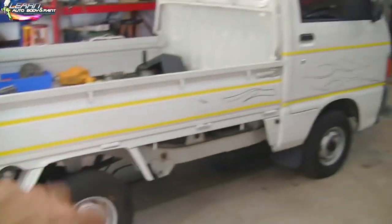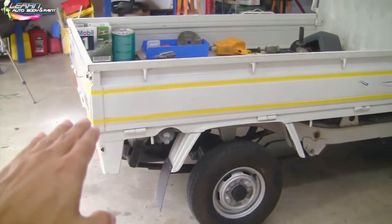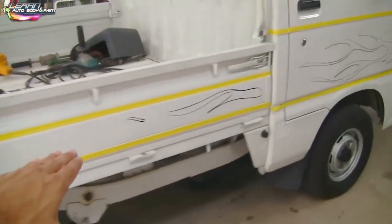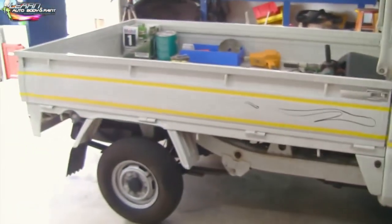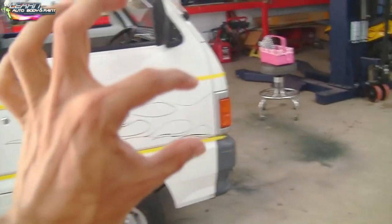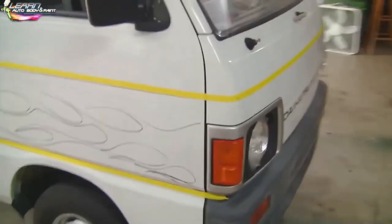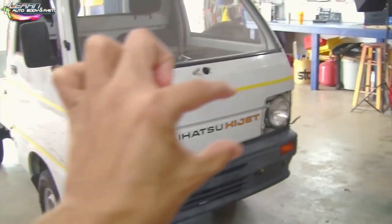Let me show you a cool thing about this truck. If we look at the yellow lines on the side, in between the yellow lines is where we're going to have a different color — it's going to be a teal blue. We picked out a nice aqua teal blue. This is going to be a two-tone truck: white and teal. So this front part is going to be teal in there, then it's going to come down and be teal in there, and that whole front section will be teal as well.